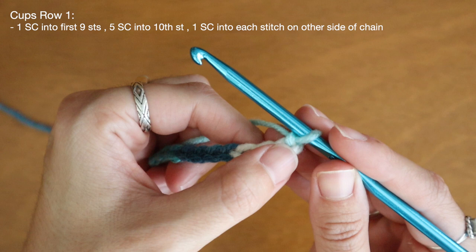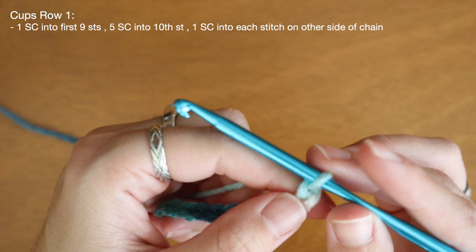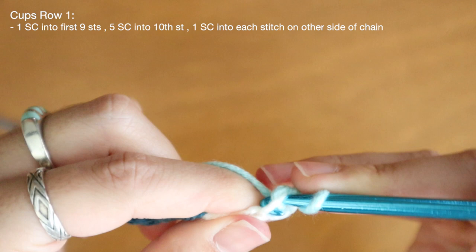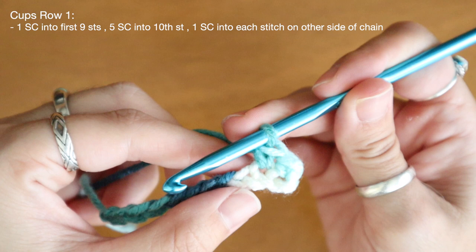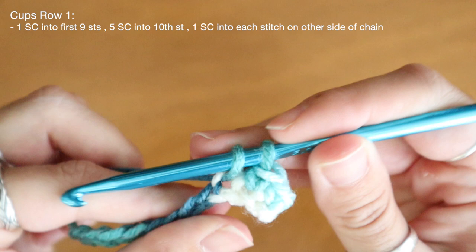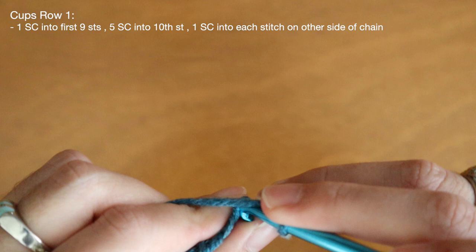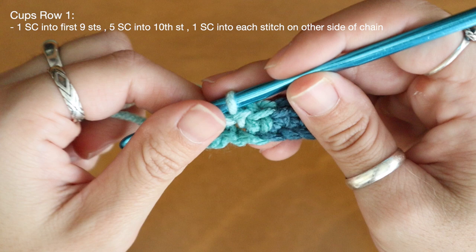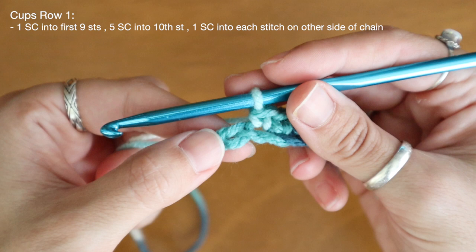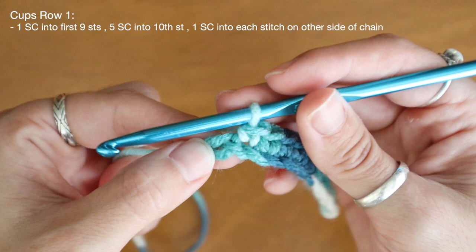To make the first row of the cups I'm going to skip my first stitch from the hook and place one single crochet into each stitch in my chain. So I'll skip that first stitch and go right into my second and place one single crochet. I'm just going to place one single crochet into each stitch until I have one stitch remaining in my chain. Since my chain has ten single crochets I'm going to work nine single crochets and stop at my tenth.